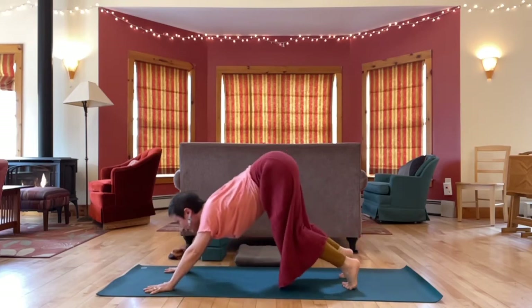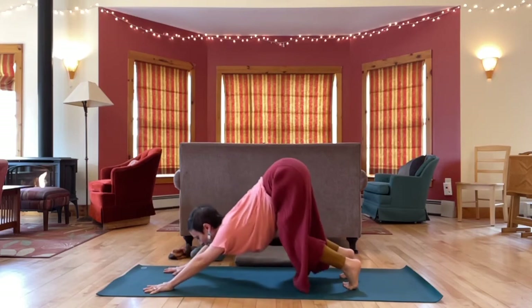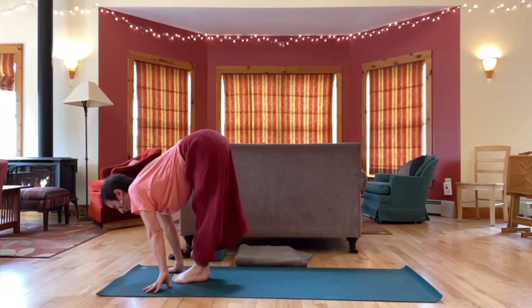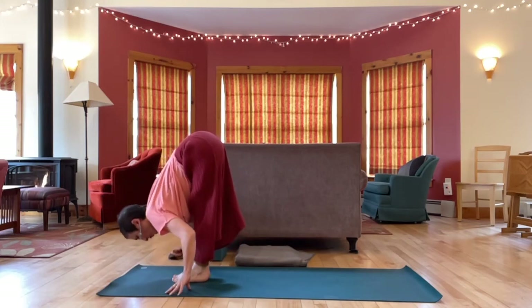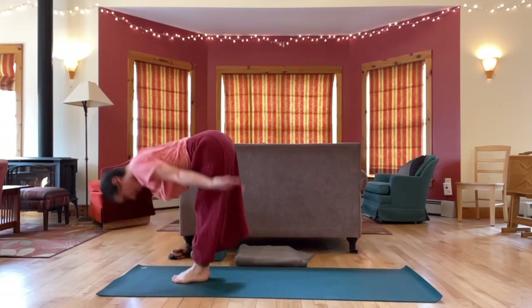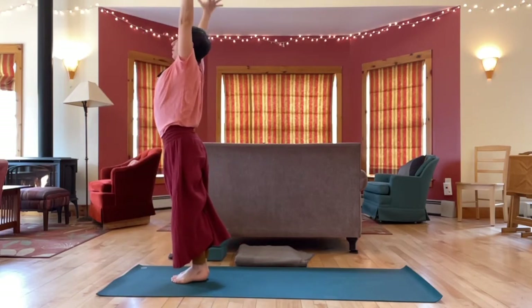And then bend the knees, look forward like a cat getting ready to pounce, step or hop your feet forward, inhaling flat back. Exhale, let your head release fully. Inhale, up to standing. Exhale, arms press down.